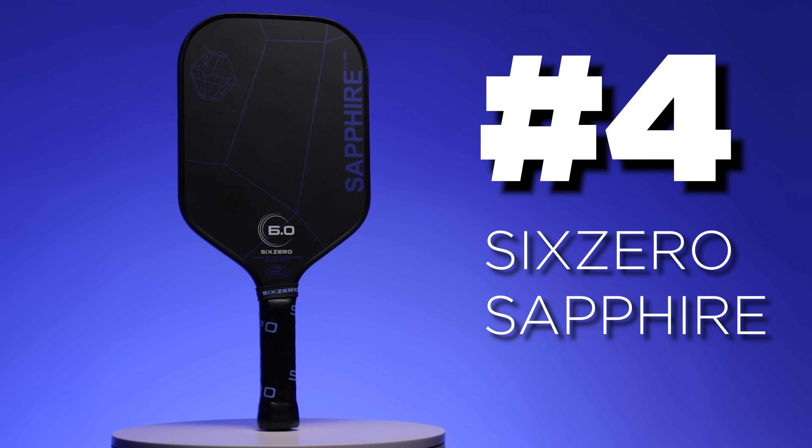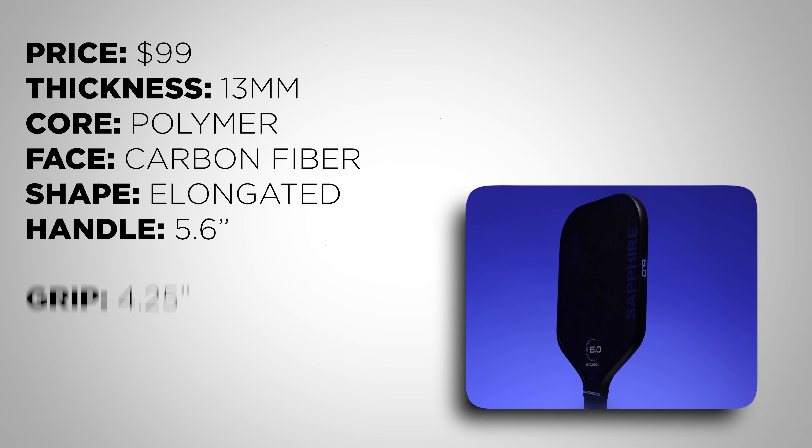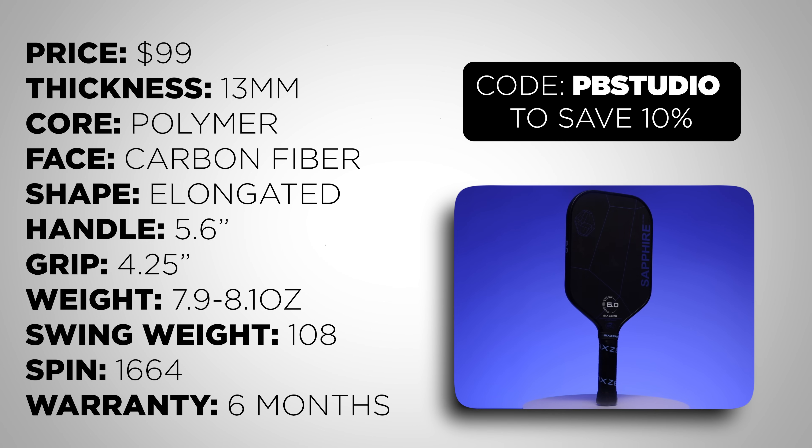In the number 4 slot we have the 6-0 Sapphire. 6-0 has been most known for their Black Diamond and Double Black Diamond paddles, which has led the Sapphire to be overlooked. If you're familiar with the term Toray carbon fiber, you're used to that meaning it's a raw carbon fiber paddle — the Sapphire is not, despite having Toray in the description. It has an applied grit to the face that is not as good as raw carbon fiber, but you do still get pretty solid spin. One of the biggest appeals is its very low swing weight for an elongated paddle, coming in at 108, which is incredibly low for a paddle of this length. Most elongated paddles are around 118 to 124, so if hand speed is important to you, this would be a great paddle.